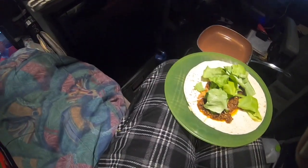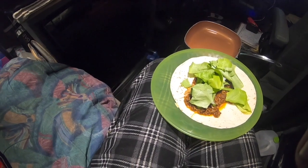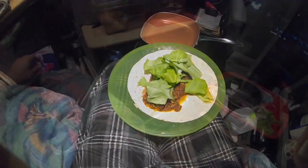Probably do three of these because I'm pretty hungry today. That's how easy it is to cook in the truck. Thanks for watching.